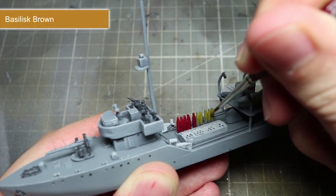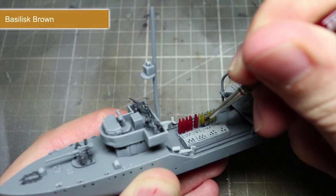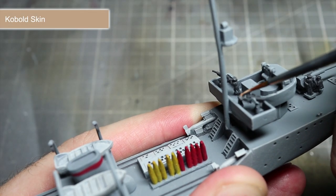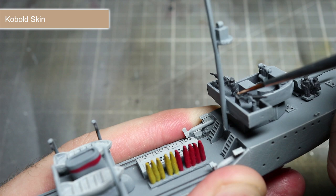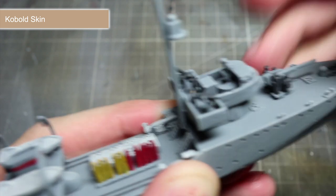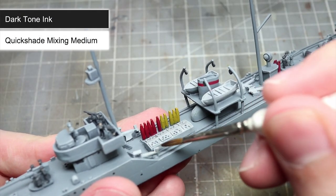We will then be painting the remaining yellow coloured bombs using Basilisk Brown. The faces and hands of the crew members are very small, so it is not necessary to paint them. However, if you are feeling brave, you can base coat these small areas using Cobalt Skin. With all of our base coats completed, we can now begin applying some washes to the miniature.